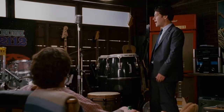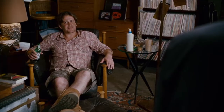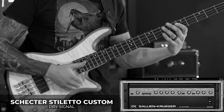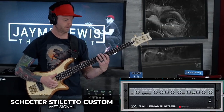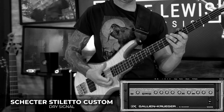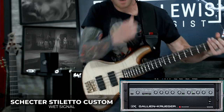I used to slap the bass in a high school jazz band. Now everybody knows that the GK sound is perfect for slap, especially paired with an active bass. I mean, we're talking Chili Peppers tone. Call it a day.